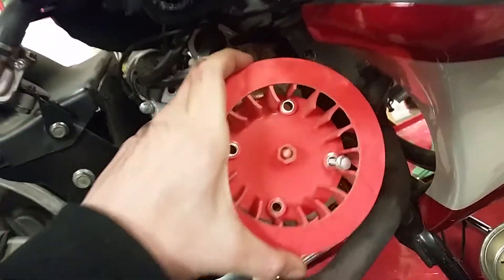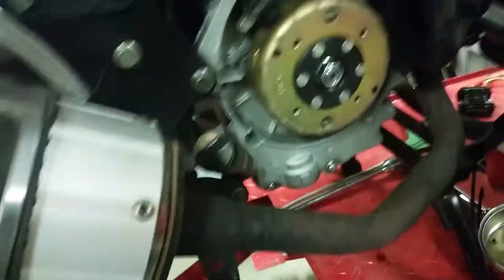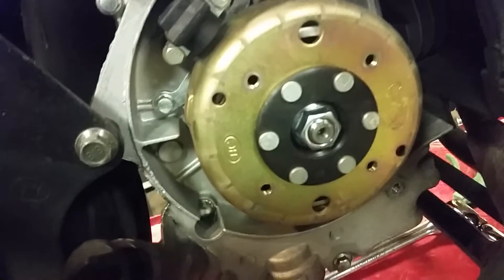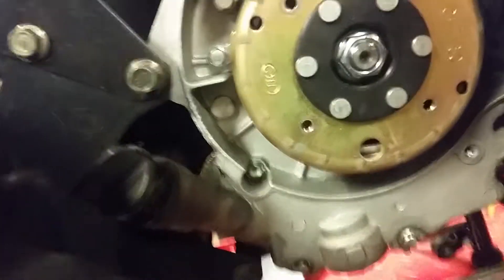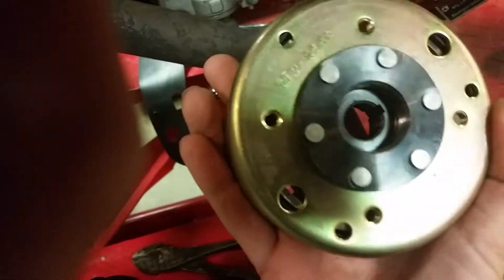Now here we are — here's the fan. And here's the type of flywheel that's on there. This is the flywheel I'm putting on there.